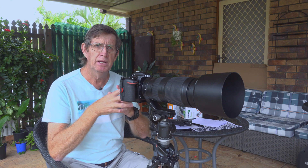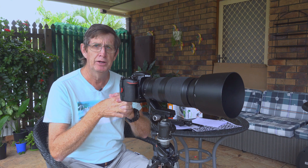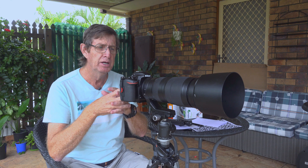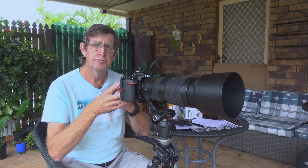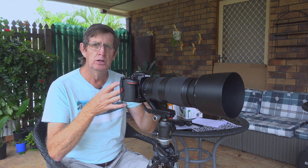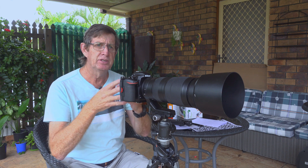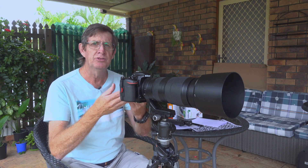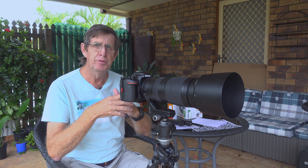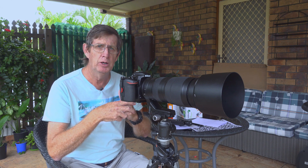Quite a few people have found that when they match the 200 to 500mm on their Nikon D500 or D7500 — another capable camera for wildlife — they either front focus or back focus at 200mm or 500mm. Front focus means your focusing point is slightly in front of where you want to be, and back focus means it's slightly behind where you hoped to get sharp focus.